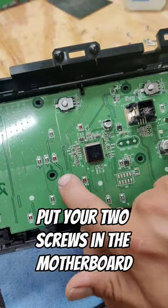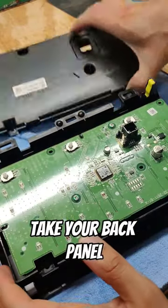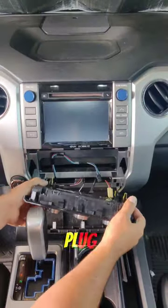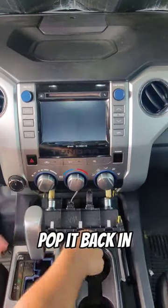Put your two screws in the motherboard — one here and one here. Take your back panel, line it up, and put all the remaining screws in. Now bring the panel back to the truck, plug it in, get it lined up, and pop it back in.